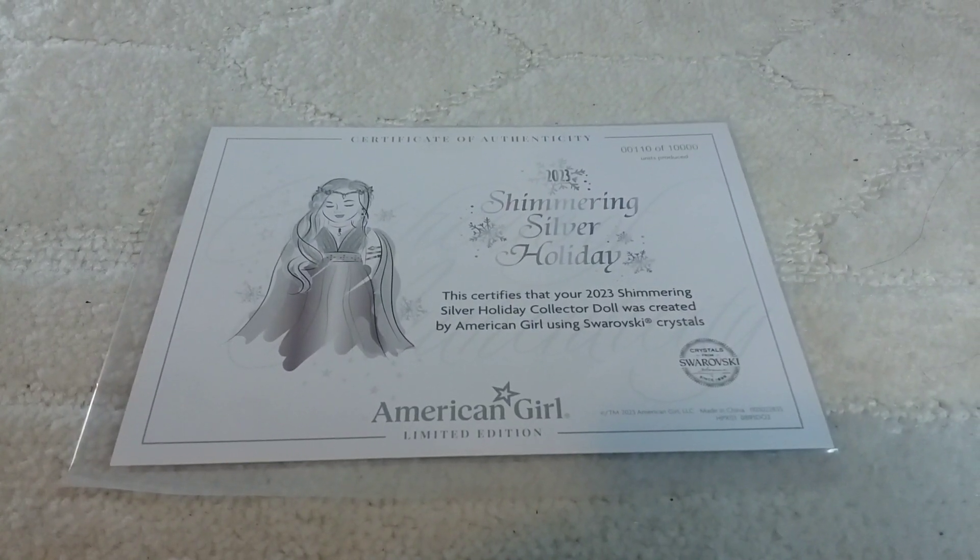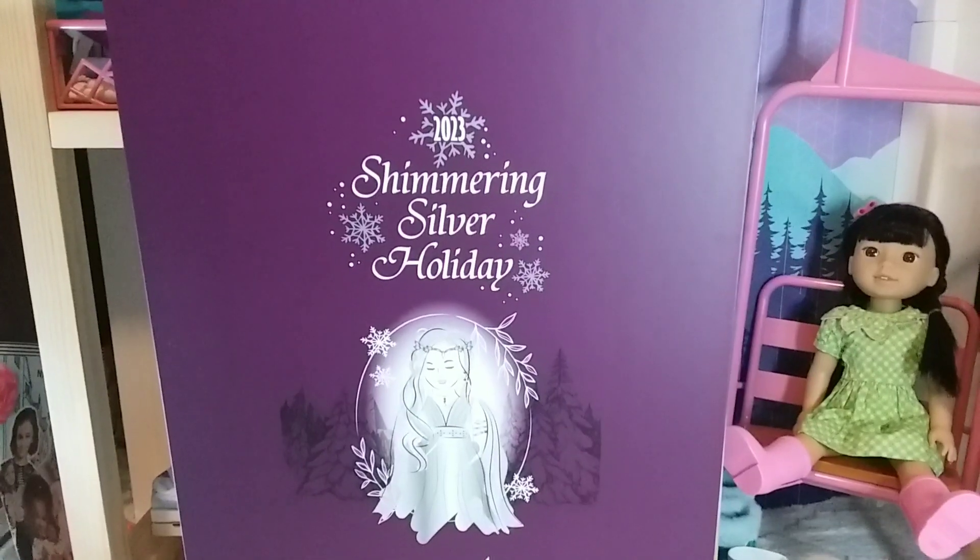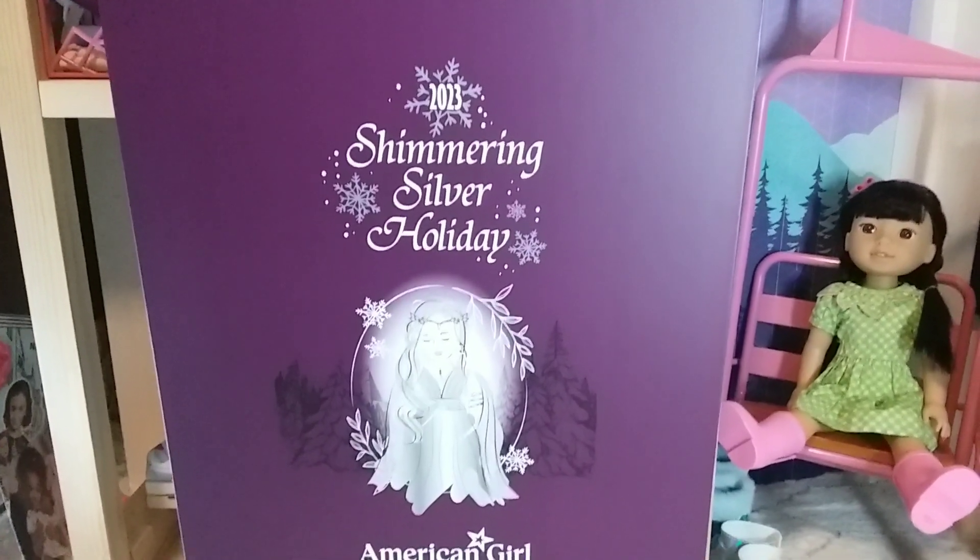This is what her certificate looks like. And here is the back of the box.